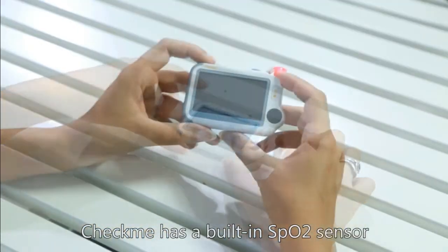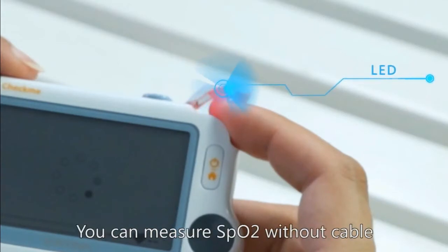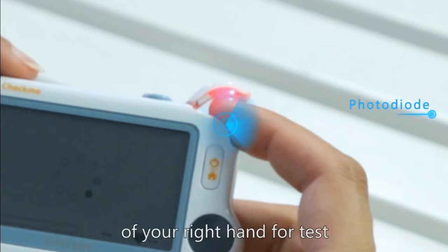CheckMe has a built-in SpO2 sensor. You can measure SpO2 without a cable. Usually, you can choose the index or middle finger of your right hand for the test.